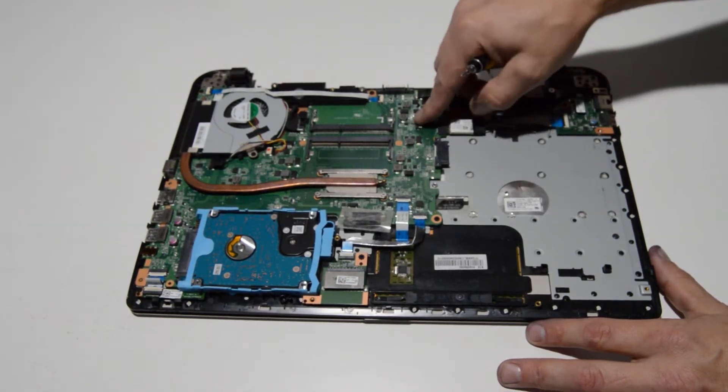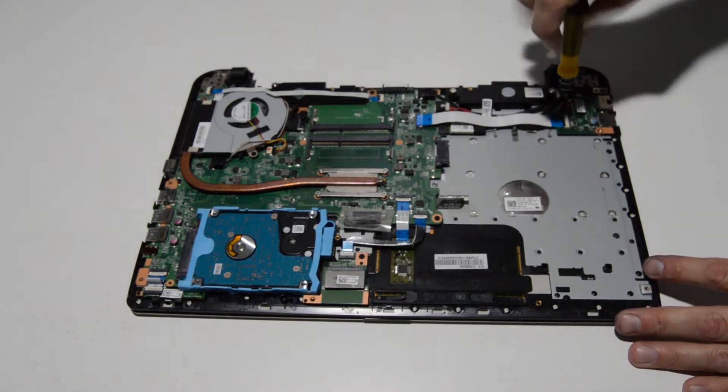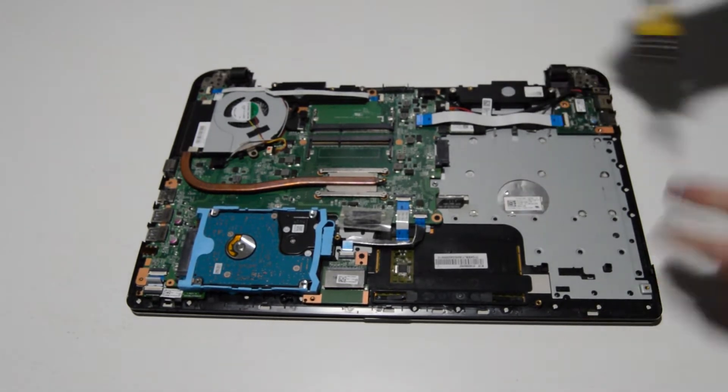Flip up that little retainer to remove the ribbon for the I/O board and remove the I/O board.